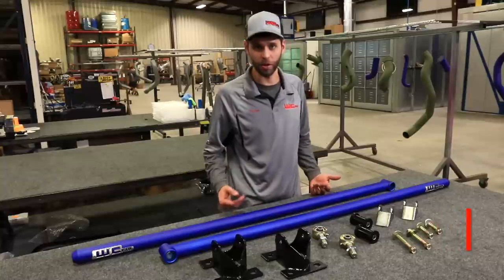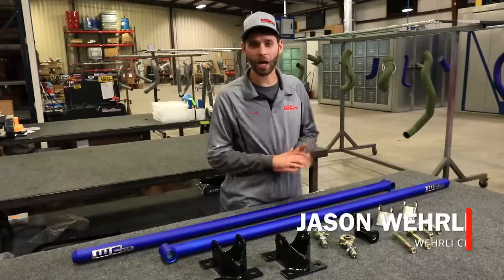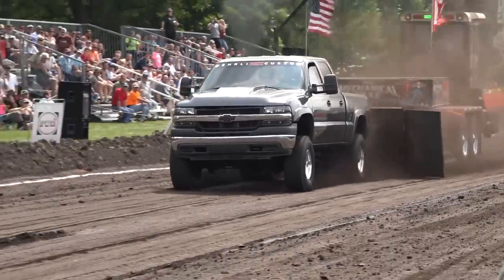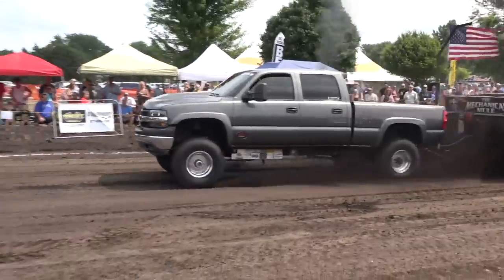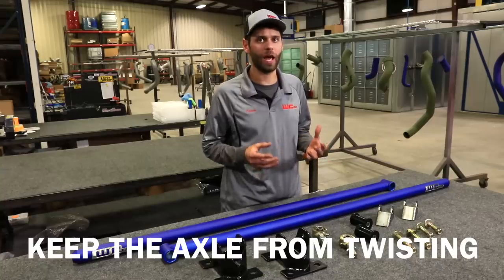Traction bars don't just look cool — they do serve a purpose. Whether your truck is just tuned, fairly stock, or a high horsepower race vehicle, truck pulling, drag racing, or towing, traction bars serve a very important purpose to keep the axle from twisting. What's commonly known as axle wrap.